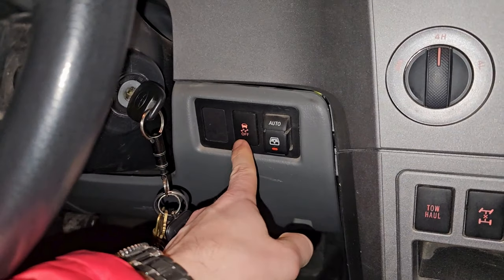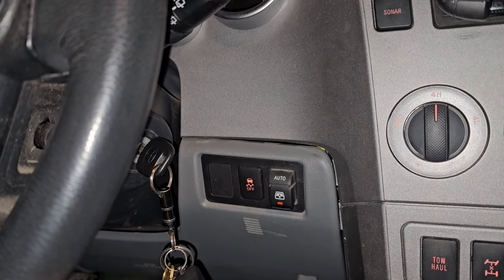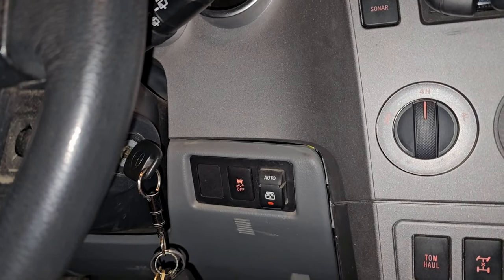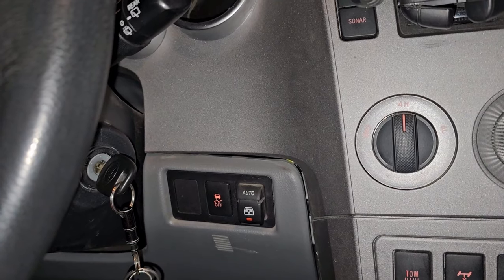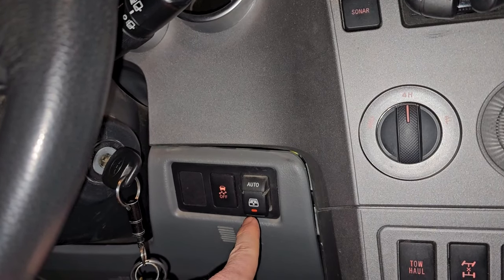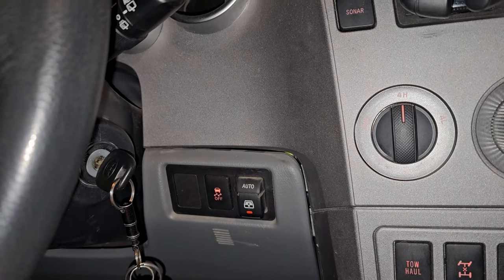Swapping to the other side: traction control off — so if your wheels are spinning and you put your foot on the throttle, it'll keep the wheels spinning instead of the brakes coming on. Then there's the always-loved rear window open and close, which is great in the summer, good for drying gear, and handy if you have dogs.